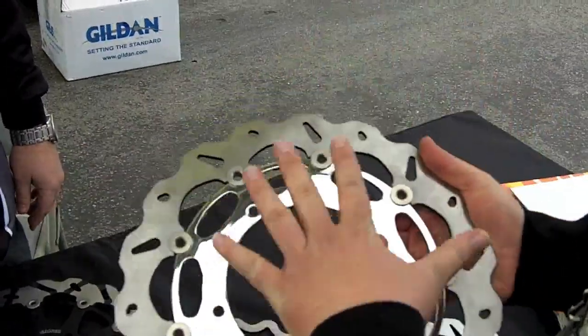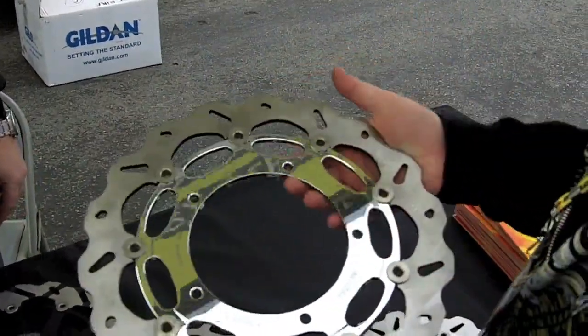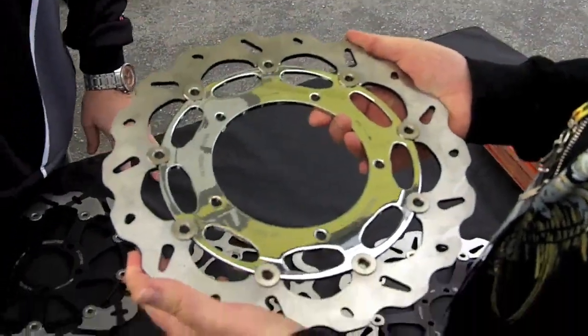So when someone's looking to fit a rotor to their motorcycle, what are the things to look at and measure? Nothing — you just match the model. As long as you've got a stock setup, the Galfer rotors are going to fit on your bike.